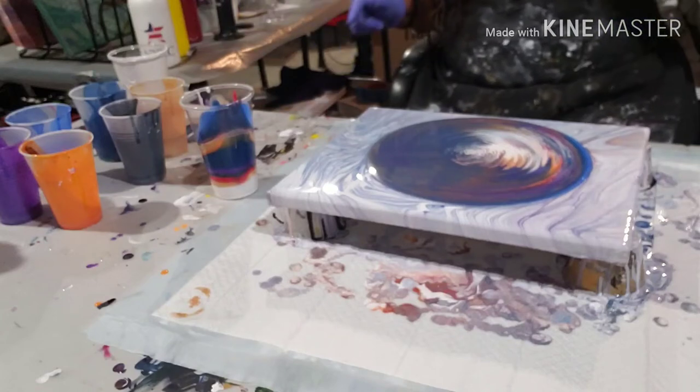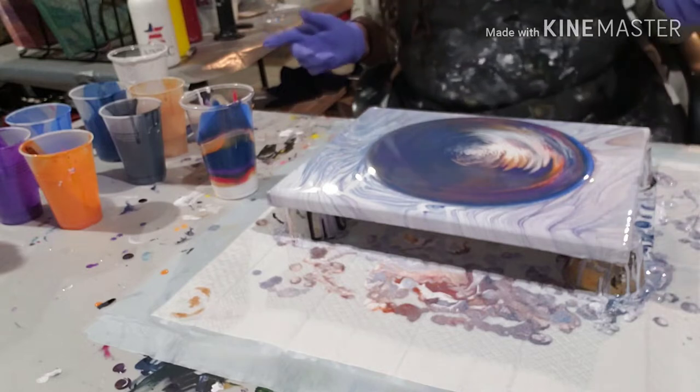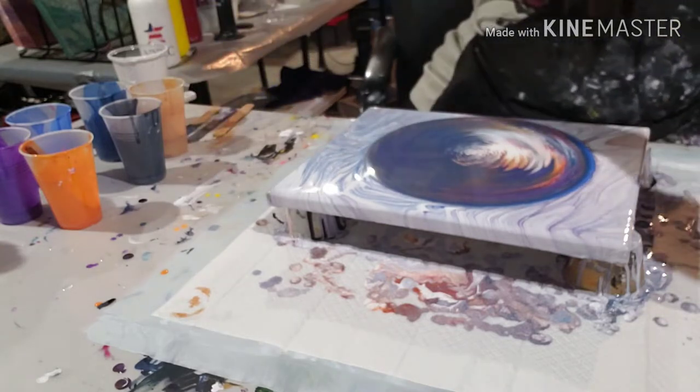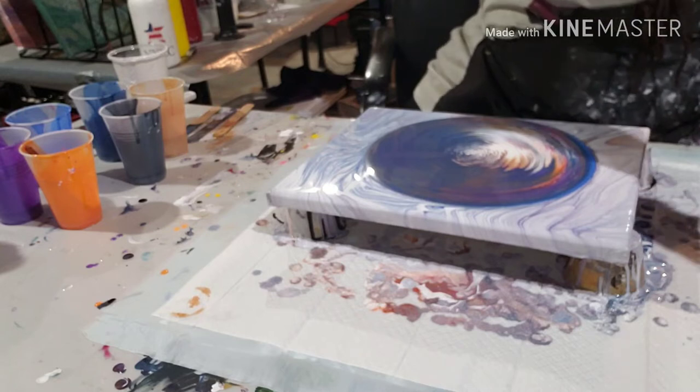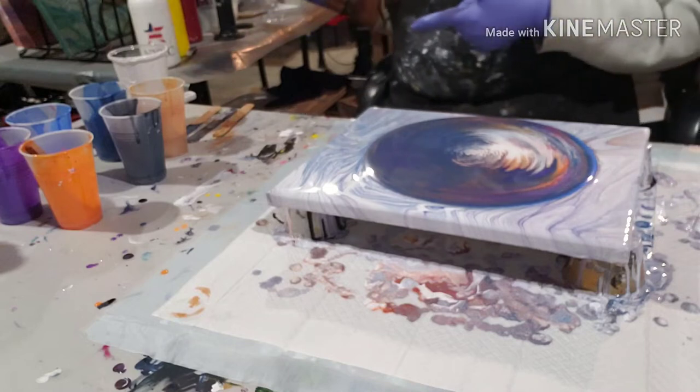All right, let's try it again. I didn't like the other painting — I came out, looked at it again, decided I didn't like it. Camera cut off, of course. Decided to do another pour. Same colors, different layering. Let's see what happens.